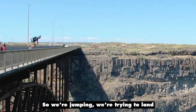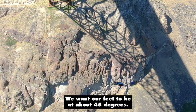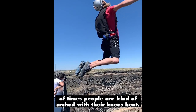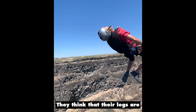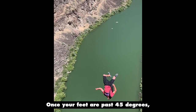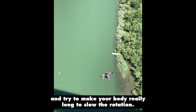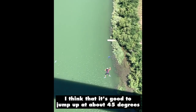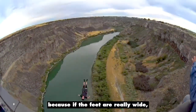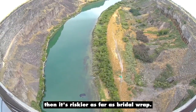We're jumping, trying to land on our back on that mat about 10 feet down. We're waiting for the rotation to come around — we want our feet to be at about 45 degrees. A lot of times people are kind of arched with their knees bent and they think their legs are at 45 degrees when their feet are still over top of them. So you're trying to pay attention to where your feet are. Once your feet are past 45 degrees, you want to pitch out and try to make your body really long to slow the rotation. I think it's good to jump up at about 45 degrees when doing the gainer, not straight out. It's nice to bring the feet together because if they're really wide it's riskier as far as bridle wrap.